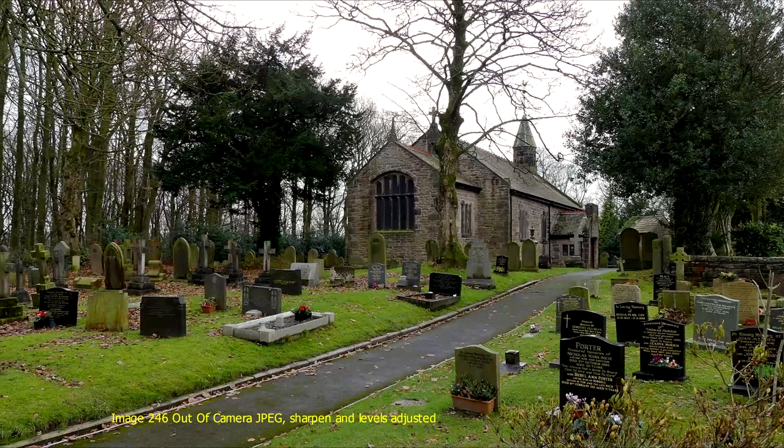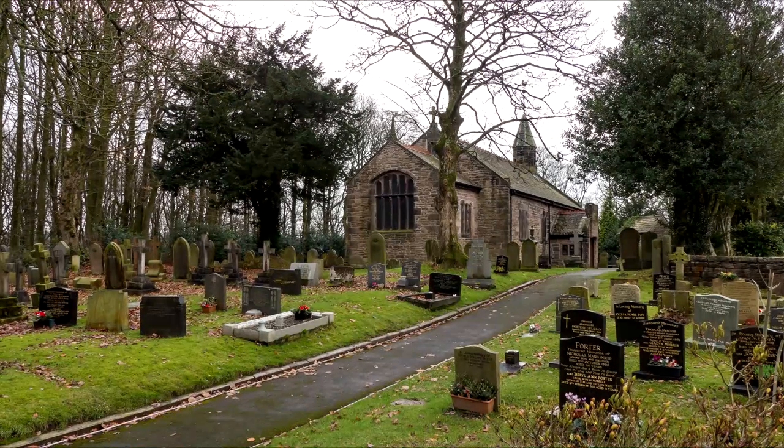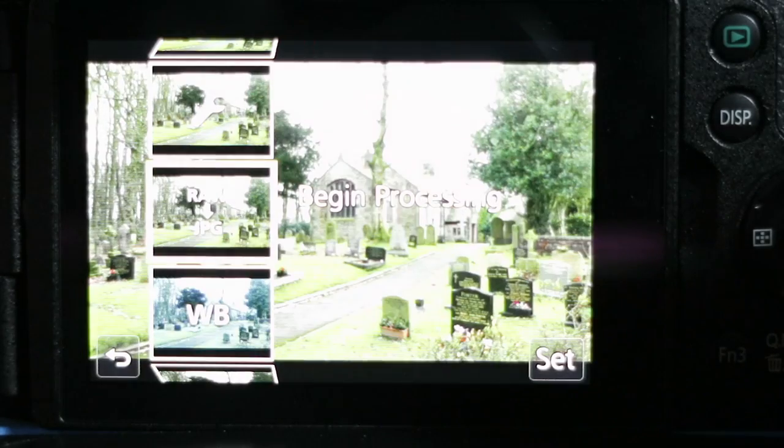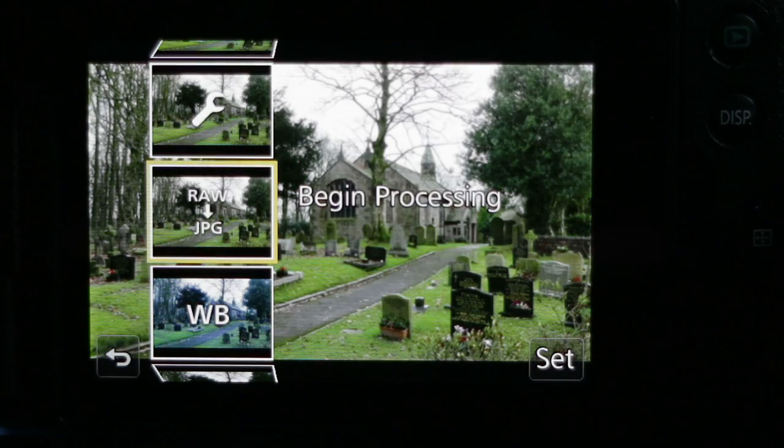Here on screen you can now see the finished image from that RAW file — image number 1070246 — with some sharpening applied and levels adjusted to equalize the image. Here is an example of that same image pushed through Lightroom to try and achieve a similar result. The purpose of this tutorial is to show you how to change some of the JPEG processing options from within the camera. If I press menu set again, you can see the Begin Processing option, which will process that RAW image with the current JPEG engine settings.